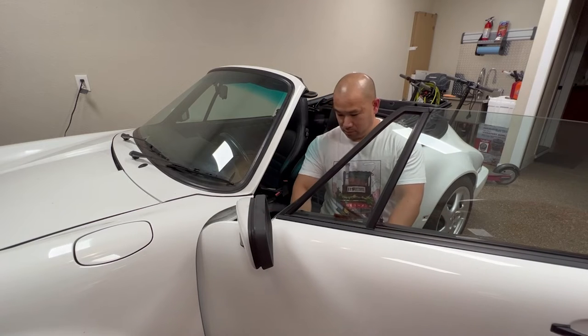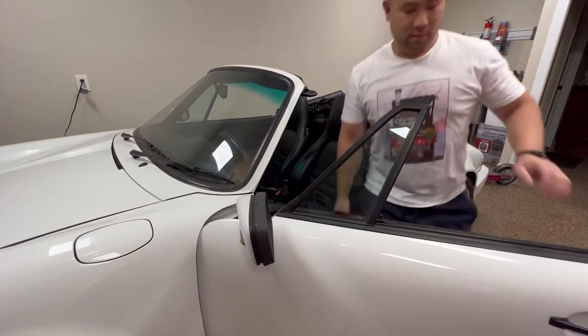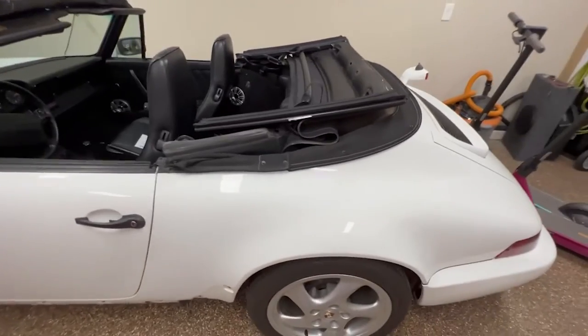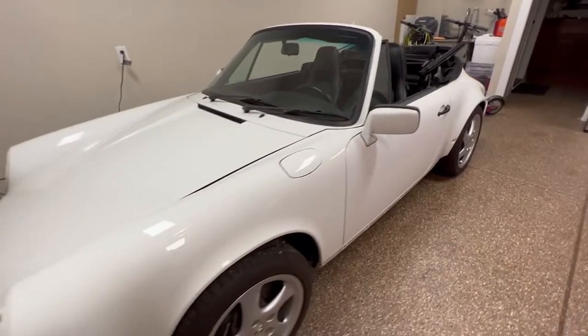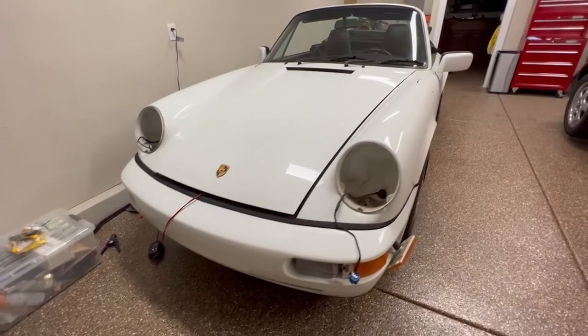Hopefully this information helps you with your 964 and 993 cab. In our coming videos, I'm going to show you how to remove the cab top because I'm going to be reupholstering the fabric tops. If you found this video helpful, hit that like button and make sure you subscribe to help support my channel. Thanks for watching — don't forget to keep leveling up!